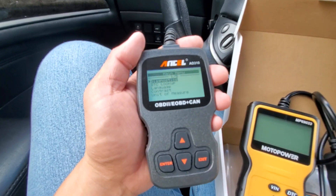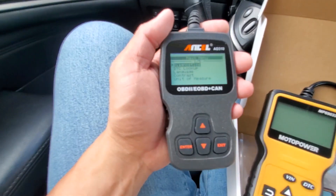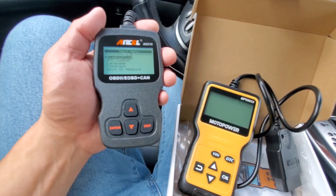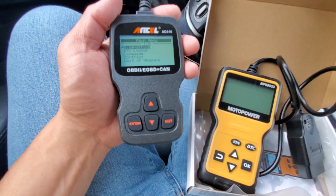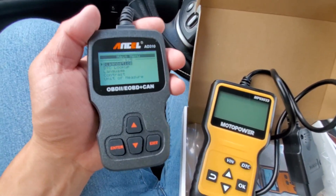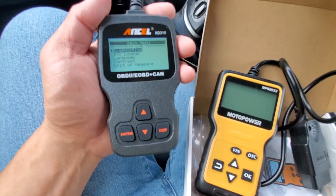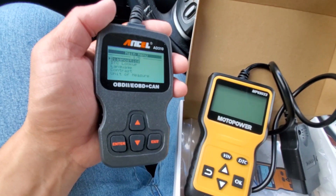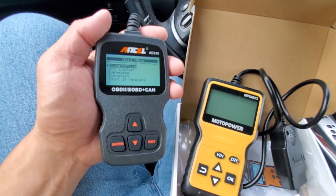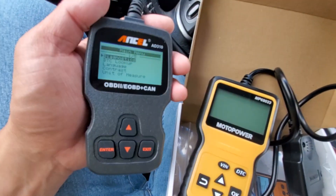If you think I'm right, drop a comment in the comment section. Let us know what you're checking out, and if you've found any other scanners better than either of these, let us know what it is and why. Please subscribe, give me a thumbs up — all that good stuff. Appreciate your time, take care.